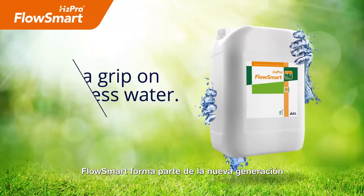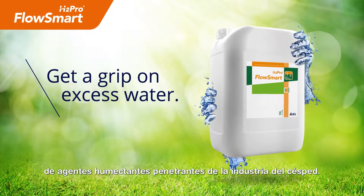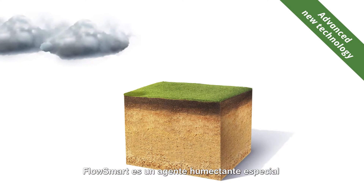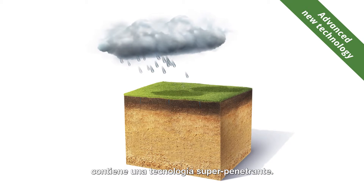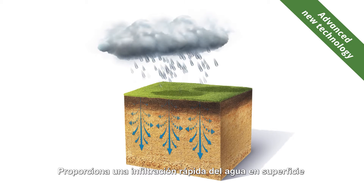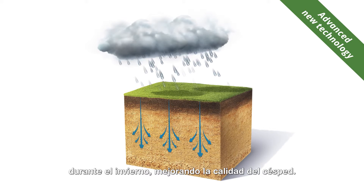Flosmart is designed to be the next generation penetrant wetting agent for the industry. It is a specialist penetrant wetting agent containing unique super penetrant technology to get water moving, providing firmer surfaces in the winter and fast infiltration of surface water.